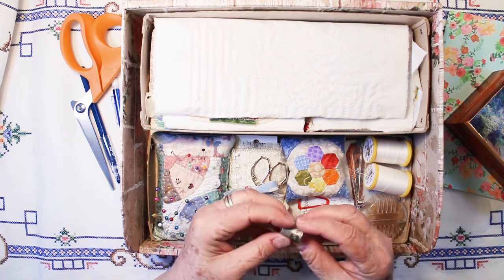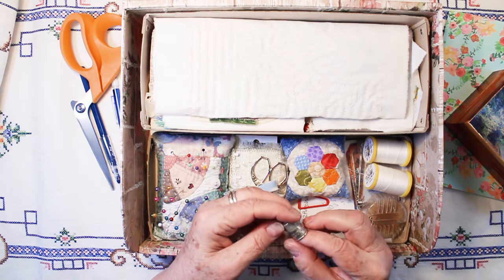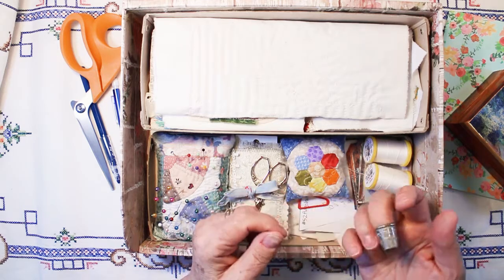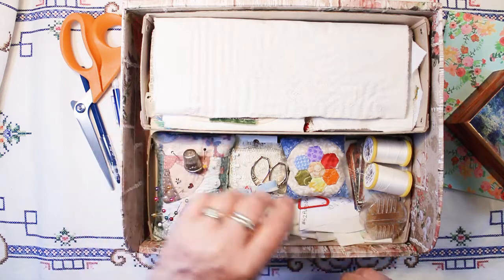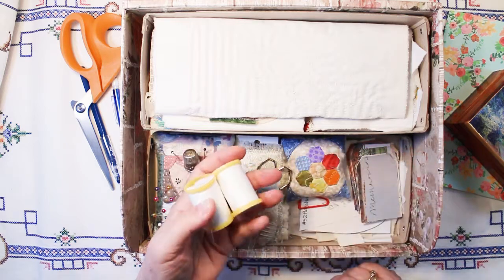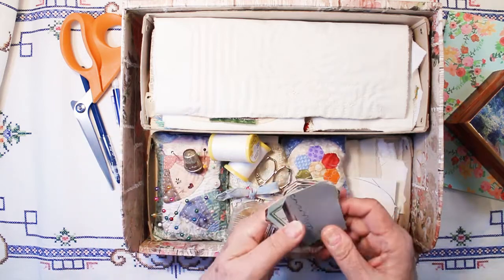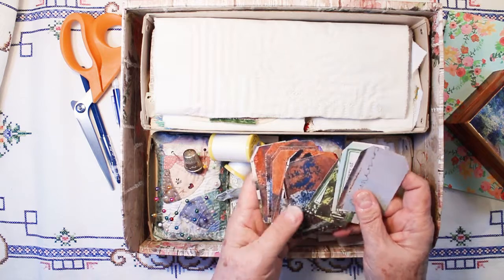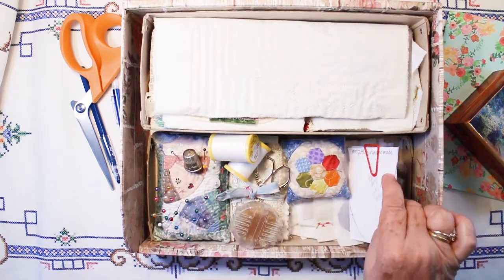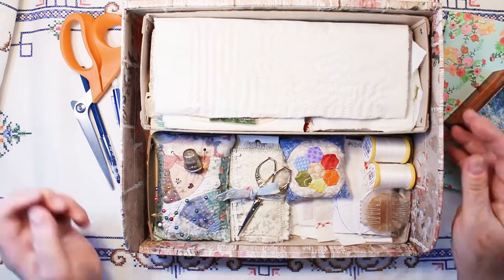I have an old thimble — I think it was my mother's or my grandmother's. It's an advertising thimble; it says Prudential Life Insurance on it. It's bent, which I like because it fits the finger better since our fingers aren't really round. I have some beeswax in a holder to run my thread through, two spools of 100% cotton thread, and I've made some tags so I can journal about each of the 52 flags. And I have cut out my patterns.